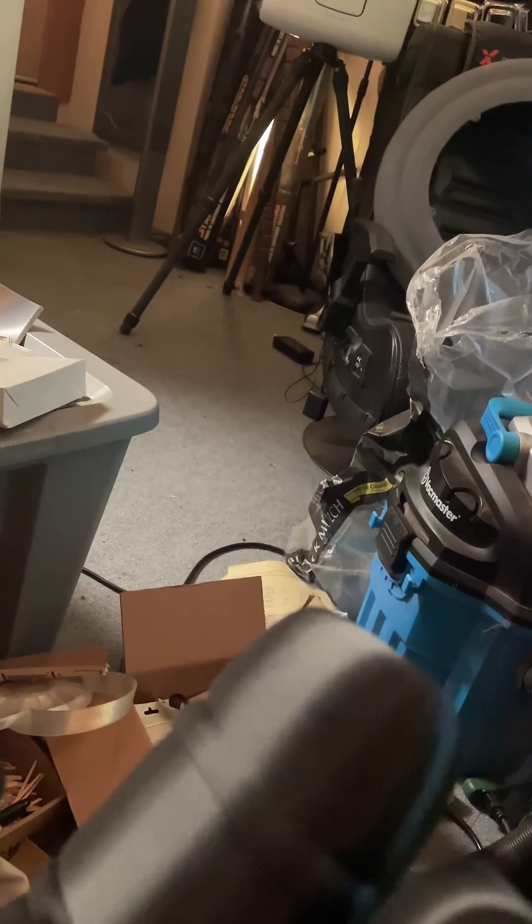So I had printed Robbie's hand out of PLA — this is PLA right here. You can hear how solid it is. It actually came out pretty good, the print did.